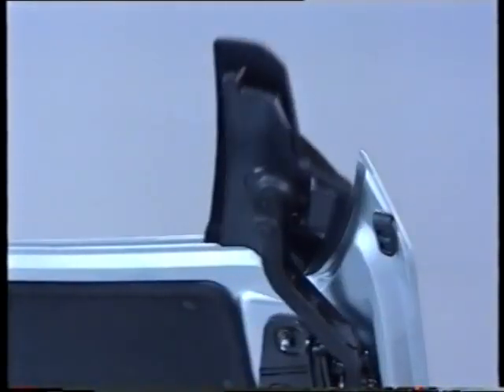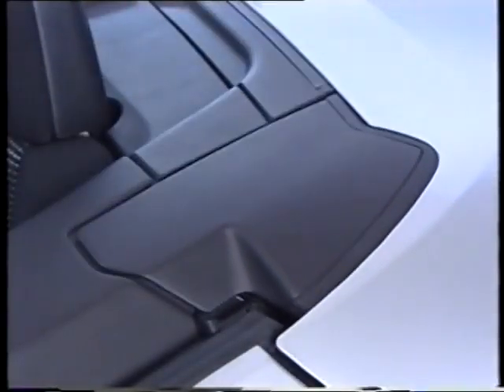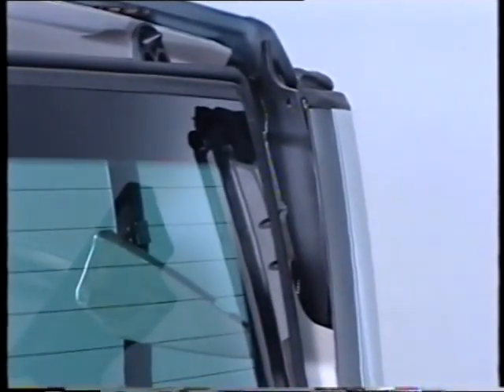On either side, hinged rear quarter covers controlled by cables and an electric motor close off the area liberated by the rear quarters in the cabriolet position. Note that when the roof passes into the cabriolet position, the rear screen separates from the rear quarter upright panels, thus optimizing the boot capacity.